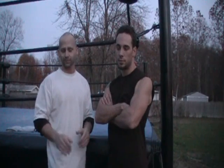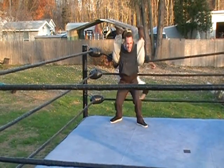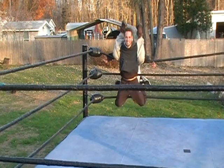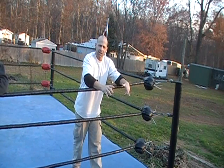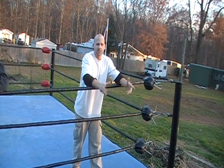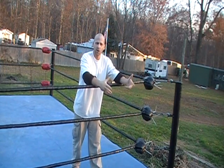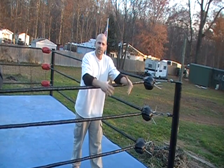We're professionals in a real ring, so don't try anything you're about to see. This is Tajiri's Tarantula. It's a very unique move. There are many different ways to set this up. It can happen anywhere in the ring along the ropes, but the most common place that you see it is in the corner.